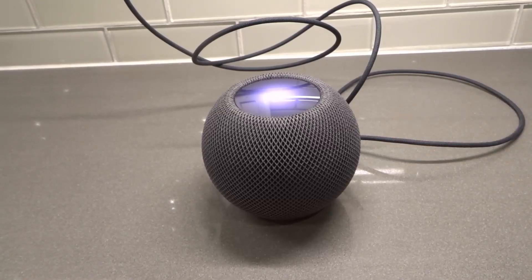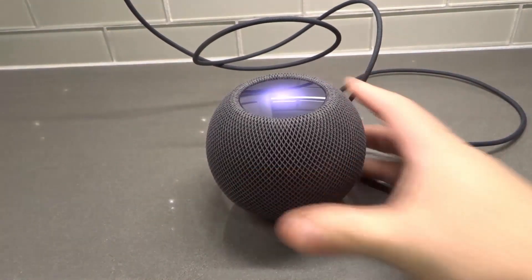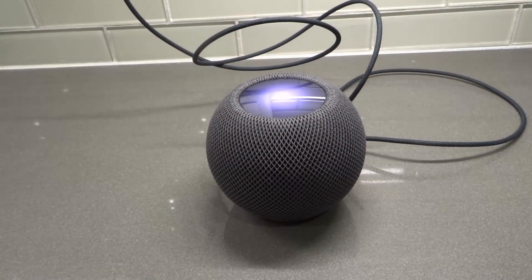Hey everybody, I'm here today to show you and tell you how to factory reset an Apple HomePod Mini. This will be a full tutorial, so let's get right into the video.